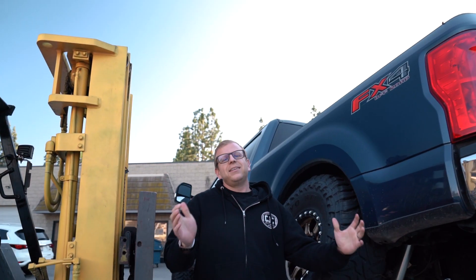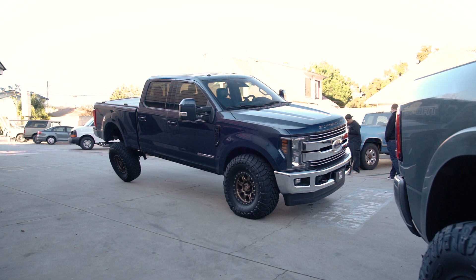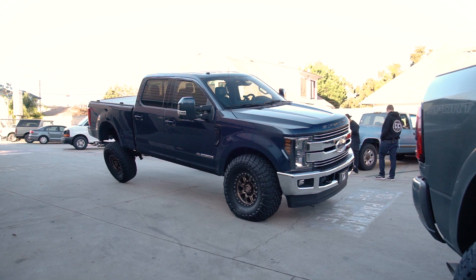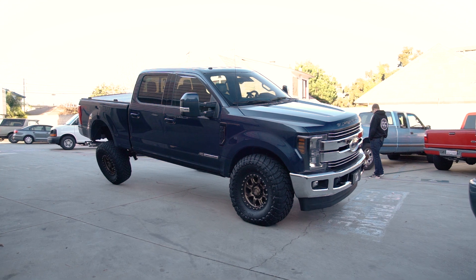I cannot say anything more than I am completely impressed with how much these leaf springs move. This is the Carli Suspension full progressive leaf pack on a 2018 F-250. This is a full bump in the rear. Up front we probably have a little more room to go, but I'd rather not have any accidents in the driveway here at work. Where can you find a suspension system that rides well on-road, rides well high-speed off-road, low-speed off-road, and can flex like this?